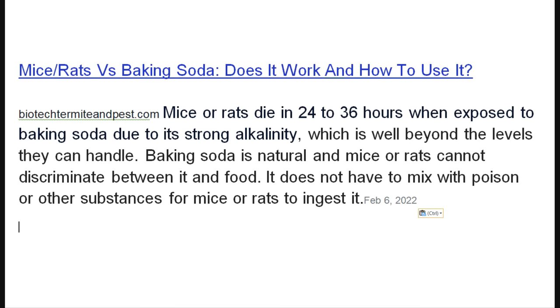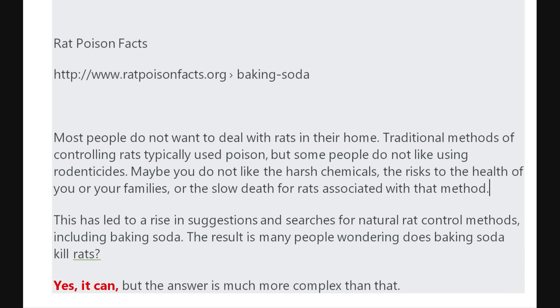There are at least two websites I found. One is biotechtermiteandpest.com — they researched the question and said yes, it does work. There's another .org website called 'rat poison fact' — they also validated that it works. It works on moles, voles, rats, mice, or any member of the rodent family.